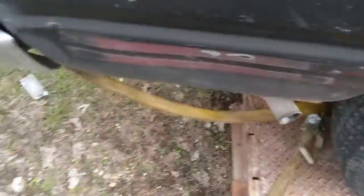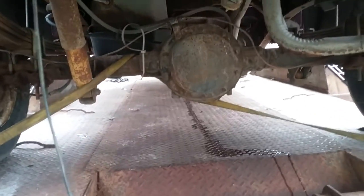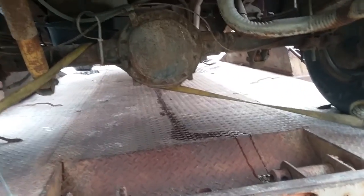If anybody needs a rear end, I think it's a 10-bolt ring gear — still good. If anybody wants it, give me an offer.